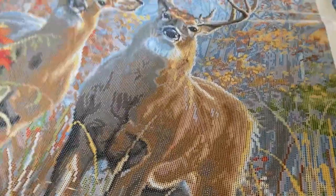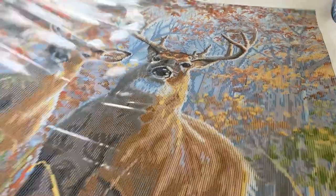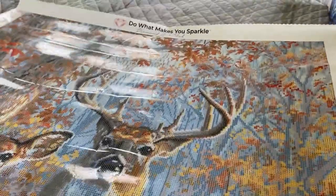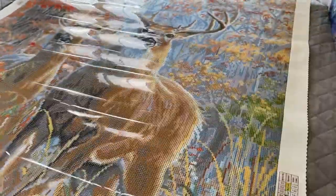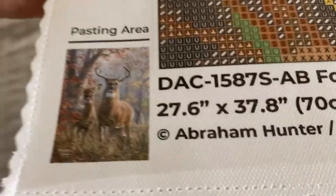Diamond Art Club canvases — sorry I can't fit it all in the frame, it's running up against my tripod — will have their logo at the very top, as well as a color key on opposite sides of the canvas, one here and one here. There's also a thumbprint and canvas information on the lower left-hand side.